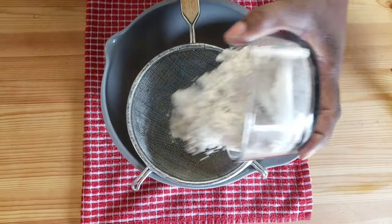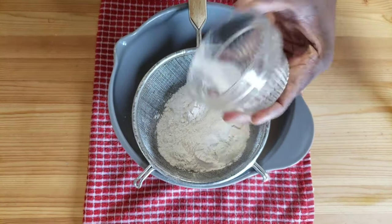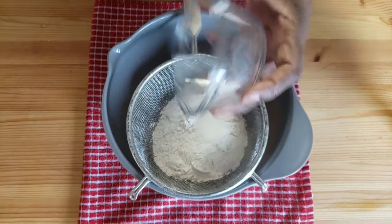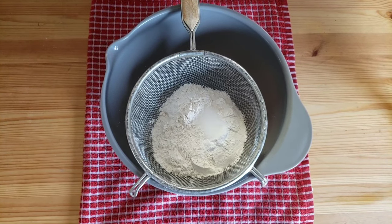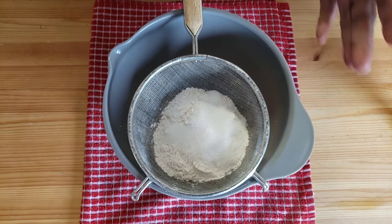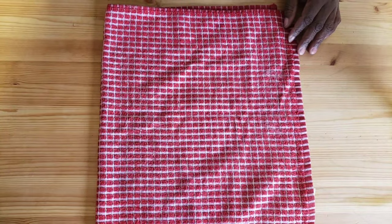We're gonna start with our dry ingredients. In a medium bowl, we're gonna sift together flour, salt, baking powder, and sugar. Then we're gonna set it aside.